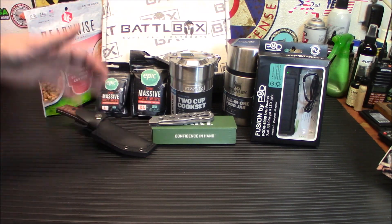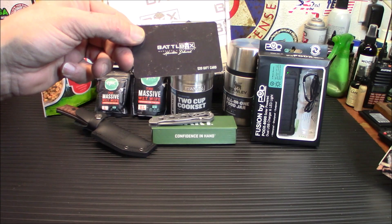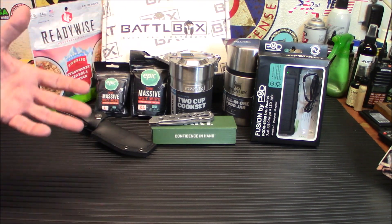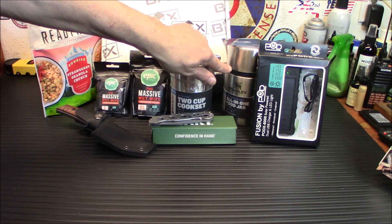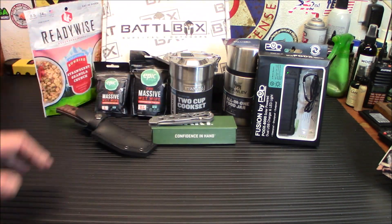All the stuff in this box I can see myself using — I'm not getting rid of any of it. I love that knife, wanted one for the longest time. The cook set maybe I'll give away to somebody who needs it, but the food jar I'm definitely keeping. Thanks for watching — my Battle Box link will be down below along with the 15% off subscription code: it's iridium24. We'll probably come up with some recipes to put in the food jar, add water, come back in two hours, and see how it comes out.